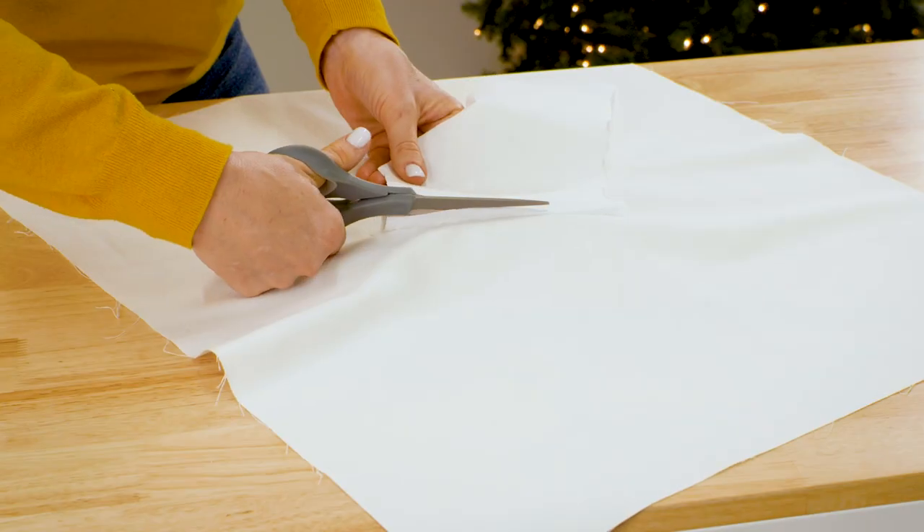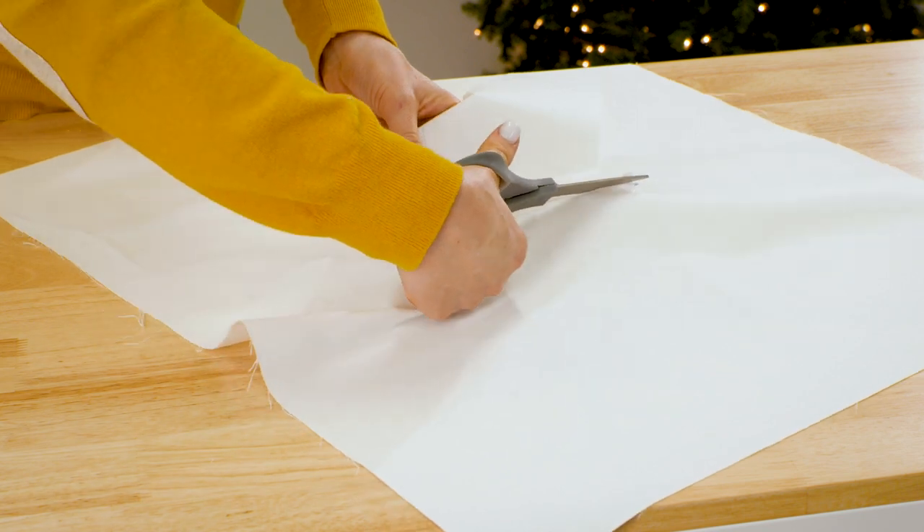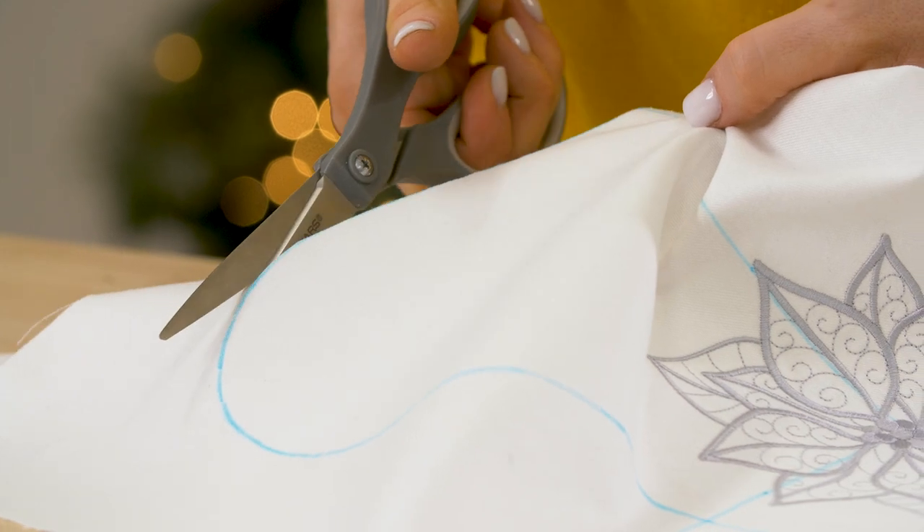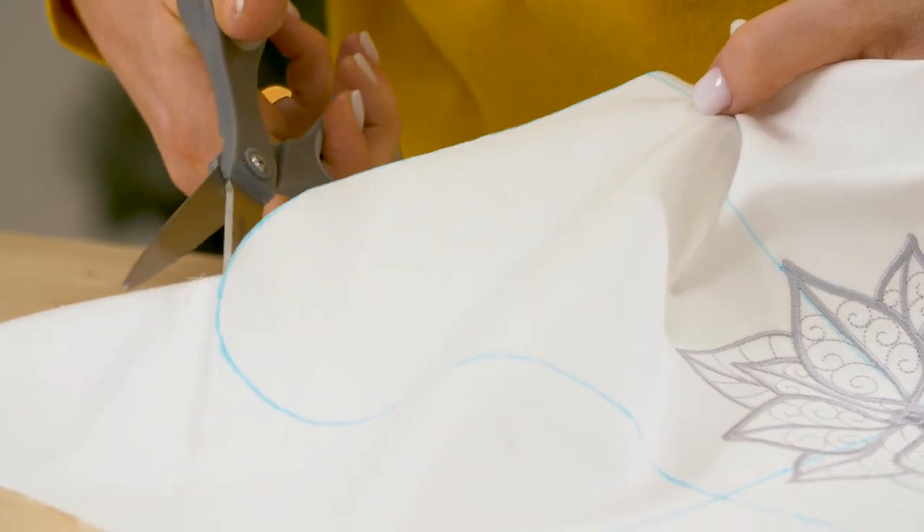After the design is finished stitching, cut away the excess stabilizer, leaving about half an inch around the edge of the design. Now that the embroidery is finished, cut out all your fabric stocking pieces.